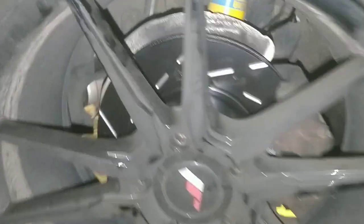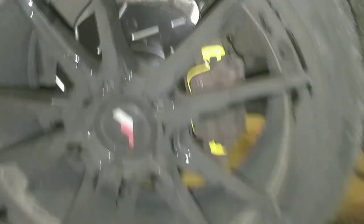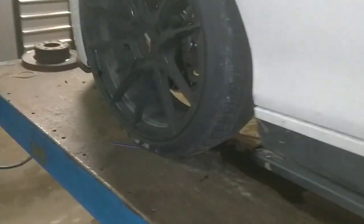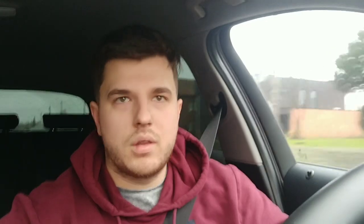Here we can see the new brake discs and EBC pads and they look very nice. They won't stay black — they'll get the same color as the old setup eventually. This is still my old stock brake setup and as you can see it's not that spectacular, but the new ones have a nice black paint over them which will come off after braking. They look way nicer.